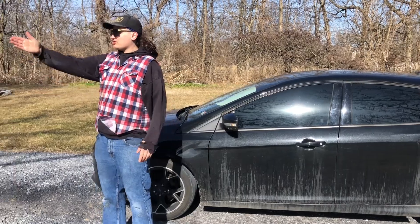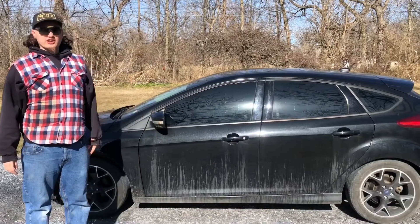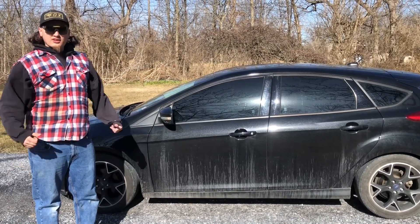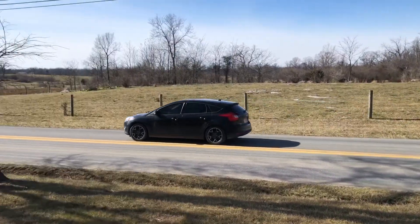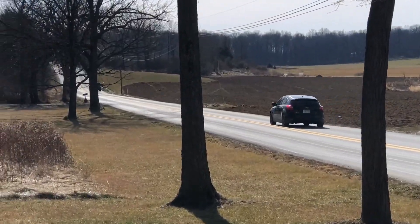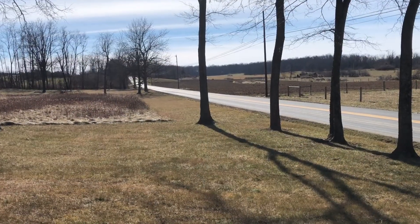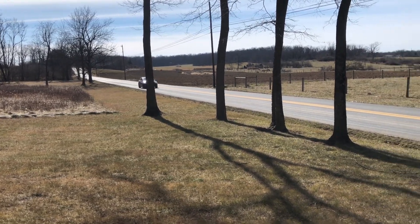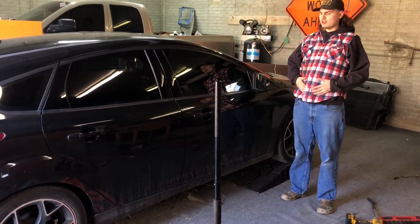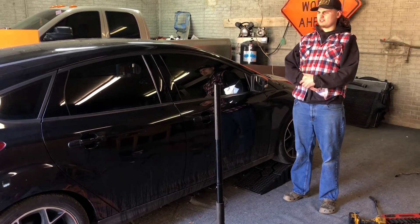We're going to do some runs down the road here, so if you just want to cut the muffler off, you know what it sounds like. This is the first time I've ever heard this car outside the car through the video, and I realize now it doesn't sound like anything.